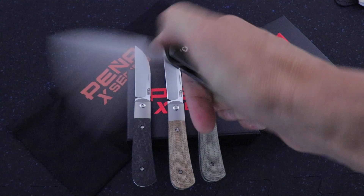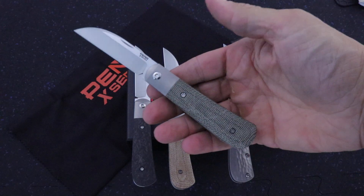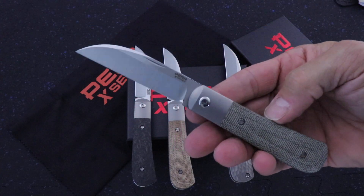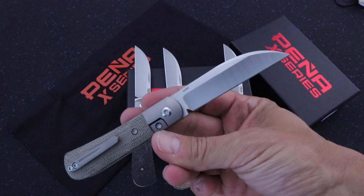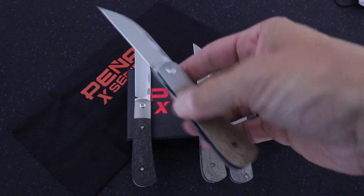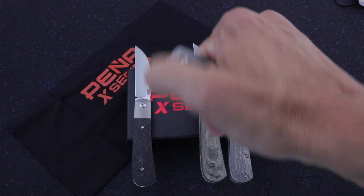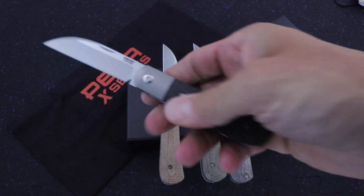These are all super smooth. I'm working on my front flipping skills — they're not good right now. We have green micarta, and these have satin machine finish satin blades with M390 steel, which is pretty standard on Enrique's knives. This is the brown micarta, and then we have marble carbon fiber.